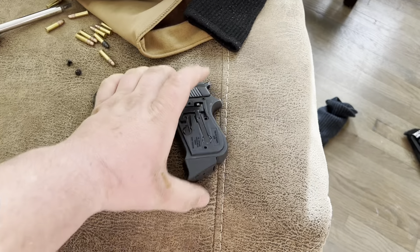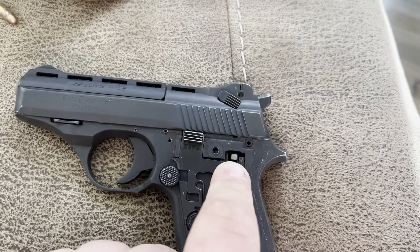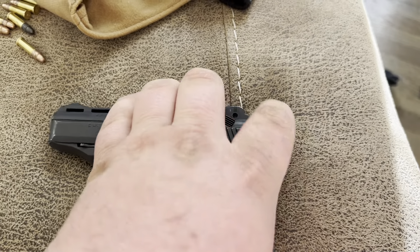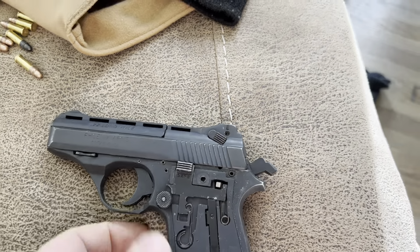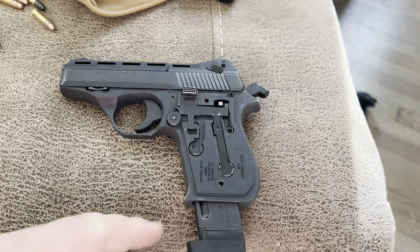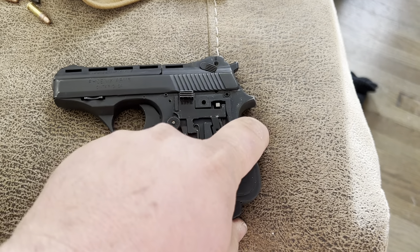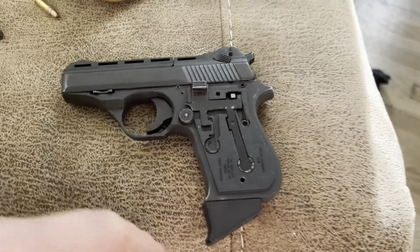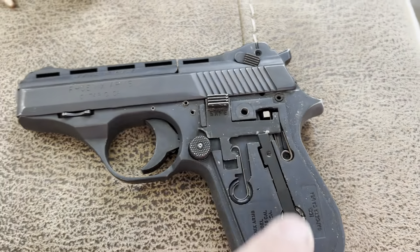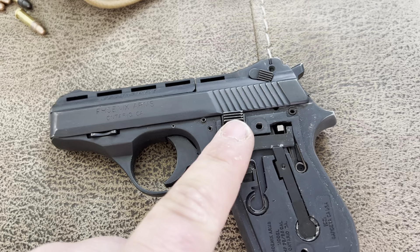My mag was not going up in there — it was stuck on something. It ended up being stuck on this little piece right here which is connected to the hammer. So if you ever have an issue where your mag won't go past this point, pull the hammer back and then push the mag up — you should be good.